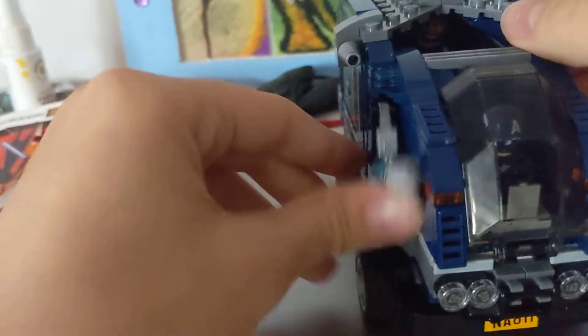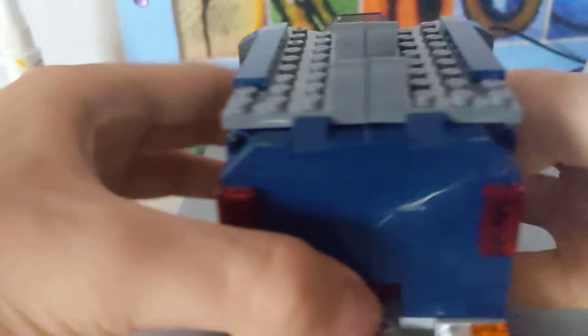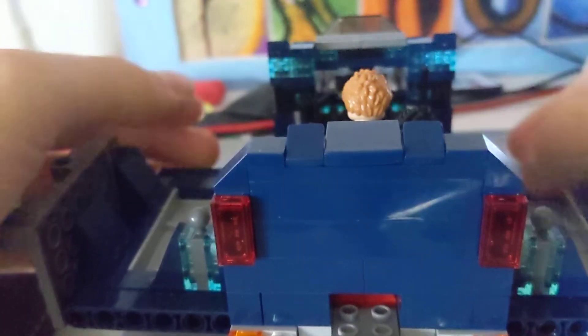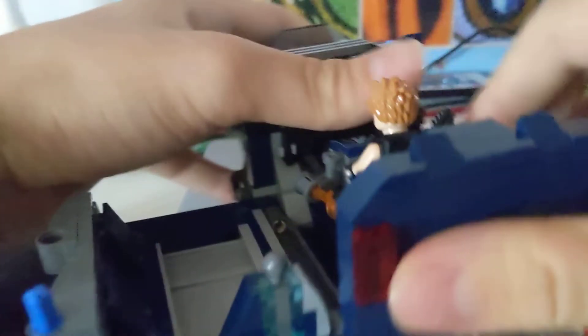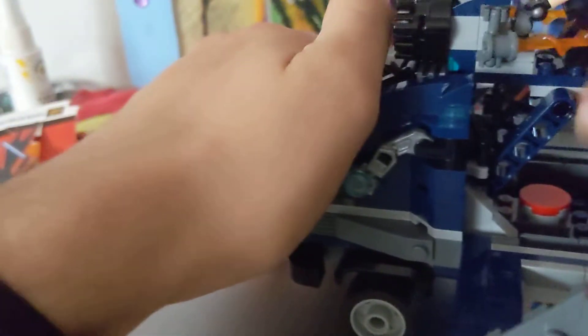It's got a little claw feature on it on both sides and the Avengers logo on the back. If you press this one right here it can open, and then you can raise this one which Hawkeye is sitting on.